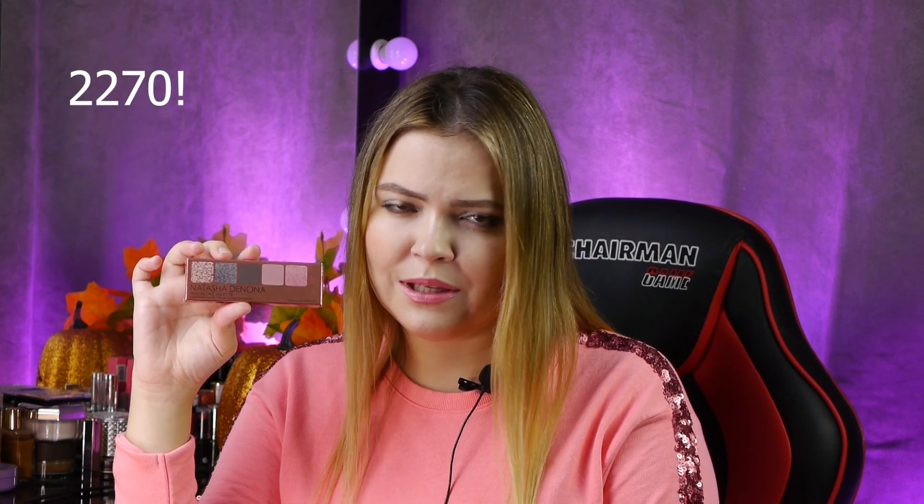У нас уже не все так радужно. Предыдущие палетки от Наташи в российской Сефоре стоили приблизительно 2000 рублей, 1900 с лишним. А вот эта палетка приехала значительно дороже — видимо, сказывается подросший до небес курс. Слава богу, она не супер сильно подорожала, я ожидала худшего. Ее цена в российской Сефоре — приблизительно 2400 рублей, если не учитывать скидки и промокоды.